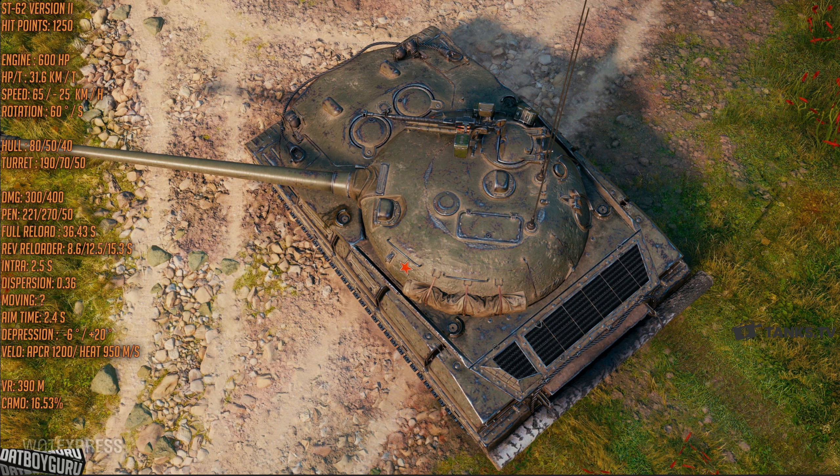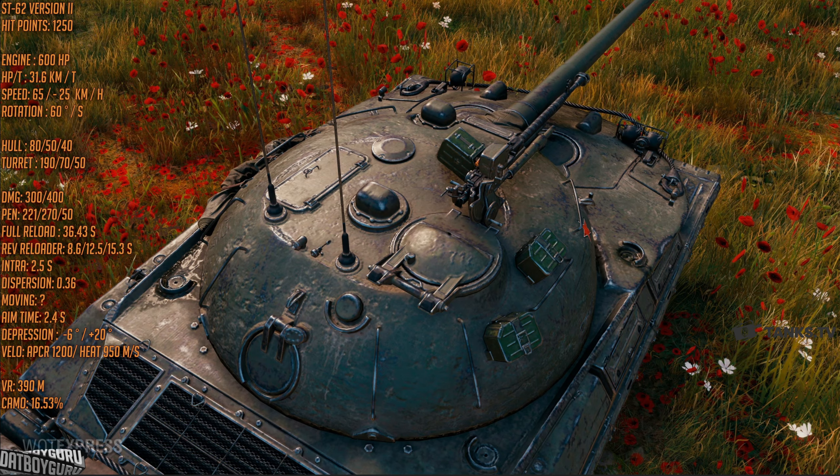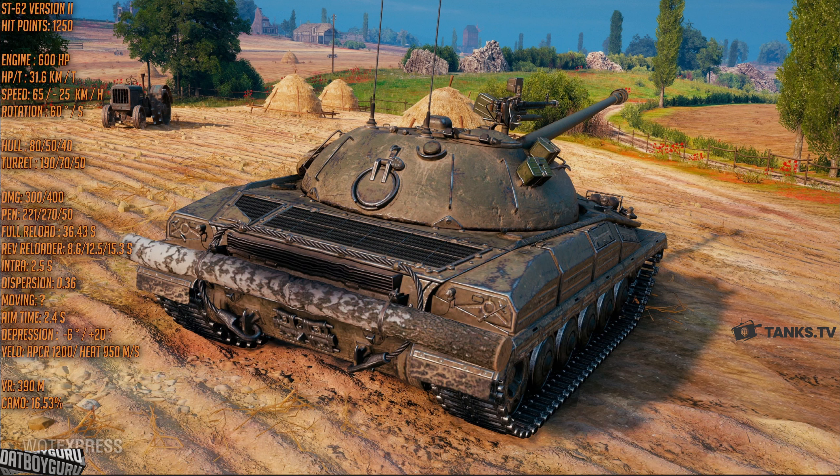It is not a light tank with poor penetration or poor damage output. This is a 300 alpha light tank with 221 penetration on the standard shells. To put this in perspective, 221 penetration makes this the second highest penetration of all light tanks. The only other tank with better penetration in standard APCR shells is the GSOR — but remember, the GSOR only has 240 damage, while this thing has 300 damage. As for the premium penetration, it has 270 penetration on the HEAT shells. Remember, this thing reloads every 8.6 seconds, 270 pen, 300 alpha — this is going to be a very formidable light tank.